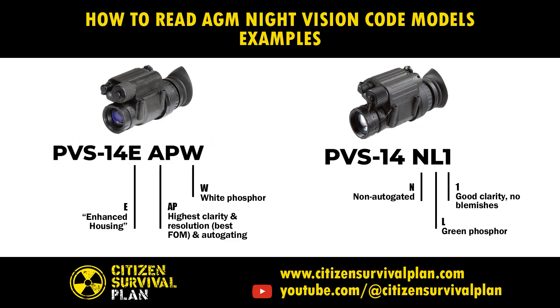So let's do two examples here. The one on the left side of the screen is going to be a PVS-14. It's an E model, so it has the enhanced housing. It is AP, so it's the highest clarity and resolution, best FOM, and it has auto-gating — even though that's a Gen 2. And finally, the W is white phosphor.